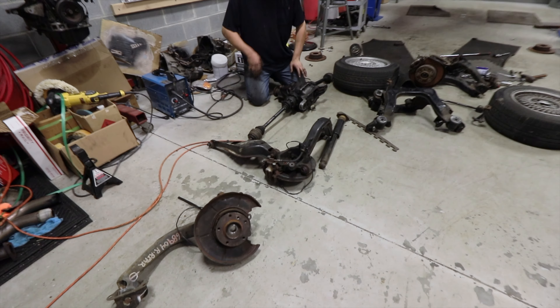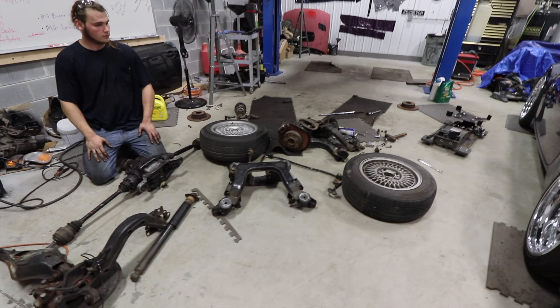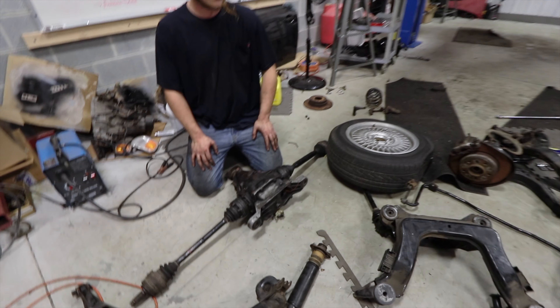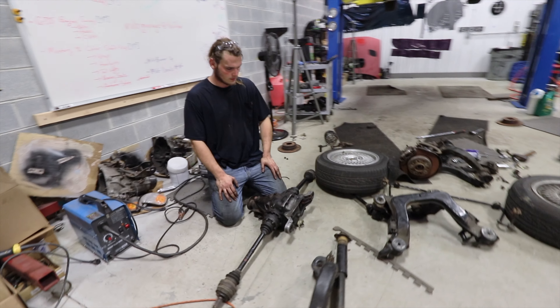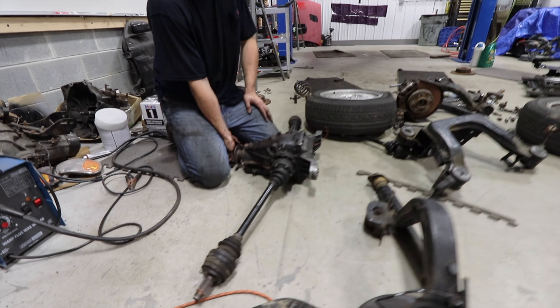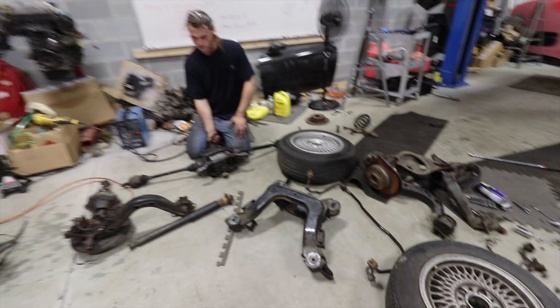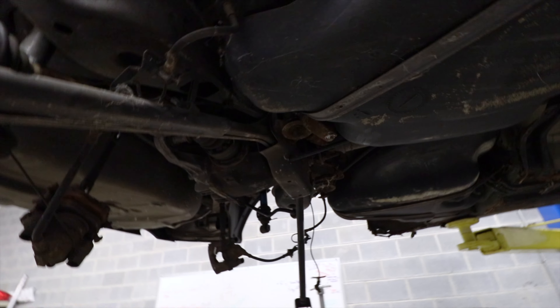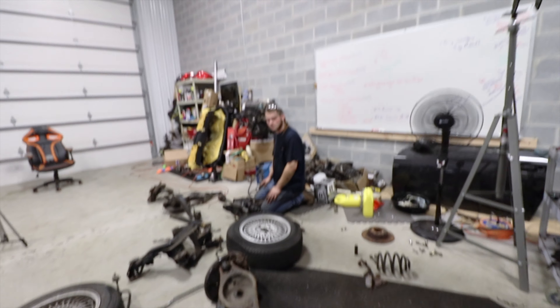So we've got a whole bunch of parts off. We got knuckles, and then we've got a larger, beefier differential going on over here — they spin. And then we've got wheels, wheels, and a smaller diff. So we're going to be dropping that puppy in.